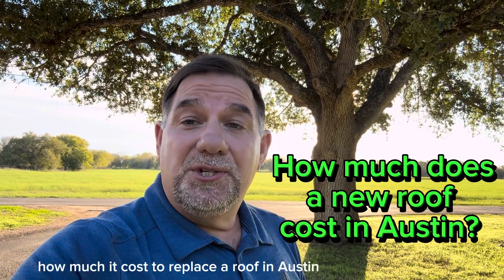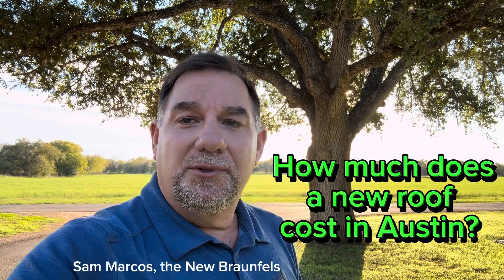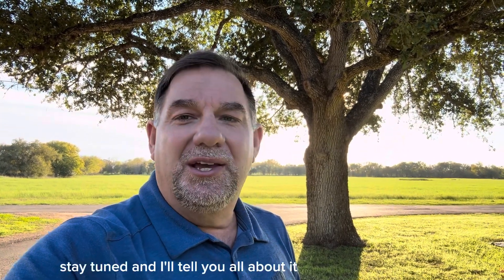Hey there! Are you wondering how much it costs to replace a roof in Austin, San Marcos, New Braunfels, Central Texas area? Stay tuned and I'll tell you all about it.